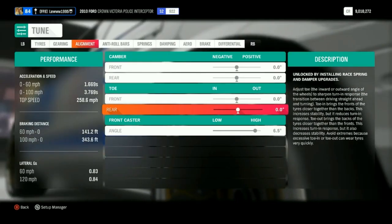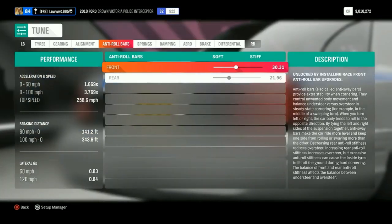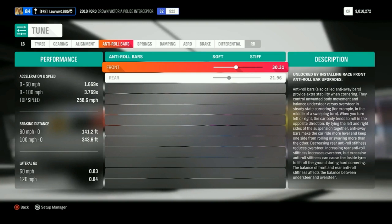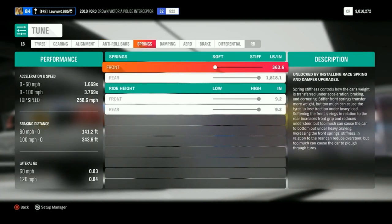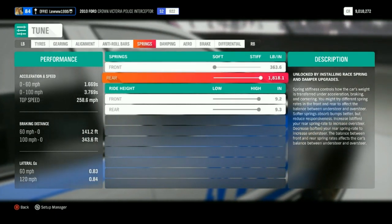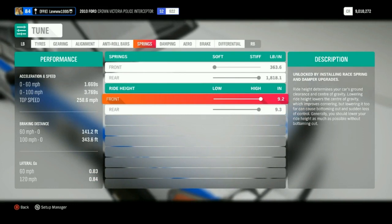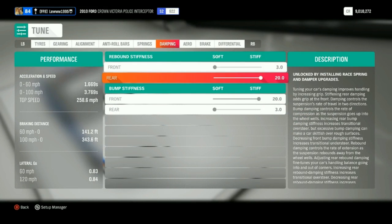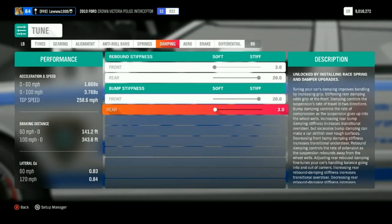For the alignments, they're all 0.0 degrees apart from the last one at 6.5. Springs are 30.31 for the front and 21.96 for the rear. For softness I've gone soft at the front, stiff at the rear. For the dampening, I've gone stiff for the front and soft for the back.